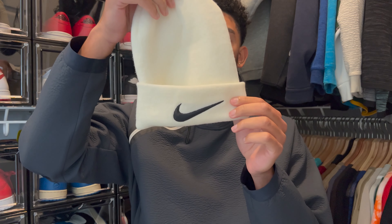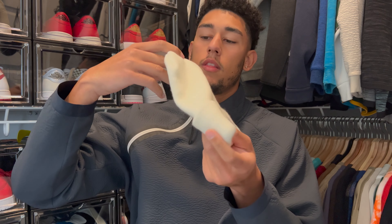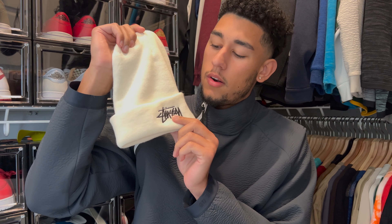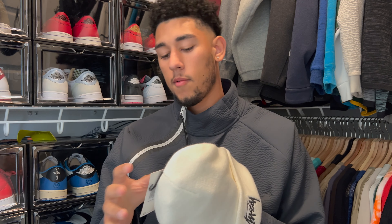If you guys are new to the channel, make sure you like, comment, and subscribe. Now let's get into a quick overview. Right here is the front — actually this is the back with the Nike swoosh. This is the front. You can't really tell which side is the front and which is the back, but every picture I've seen has had this one as the front. I'm gonna flip to the inside.